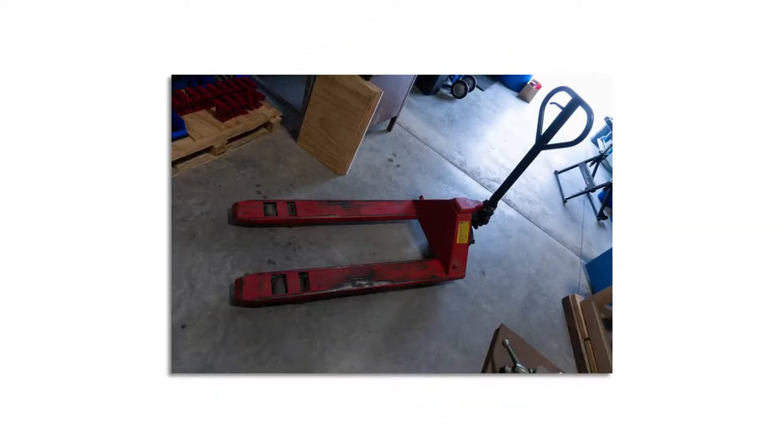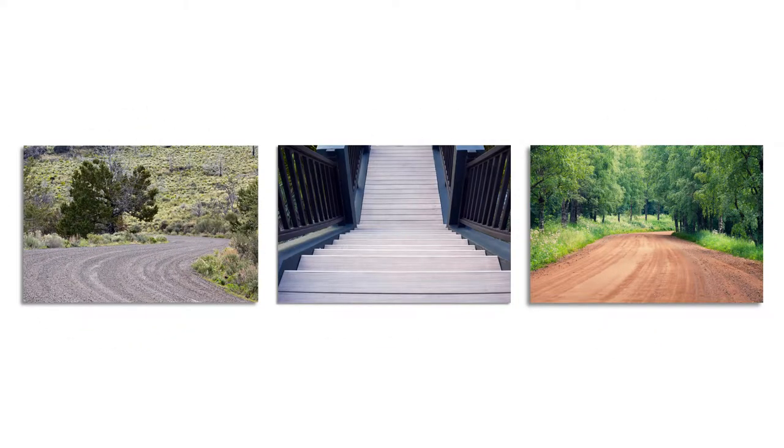The driver of the truck will also provide a complimentary pallet jack so that the palletized container can easily be rolled into your facility. Please note that pallet jacks cannot be used on gravel driveways, stairs, and dirt paths. If you have any obstacles obstructing the path of the pallet as it moves from the truck into your facility, it's important that you plan accordingly before your machines arrive.